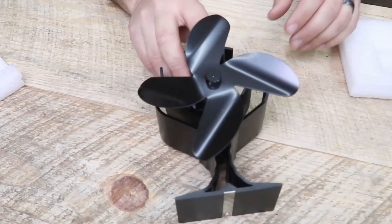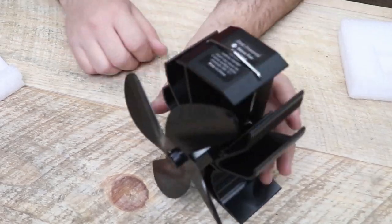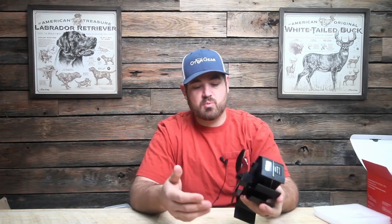We've got our fan itself here. Nothing too crazy, just a little stove fan that you stick right on top of your unit. Hopefully it will push that hot air out. Right off the bat, these blades seem like a little bit thinner of a material — I can already bend them one way or the other. So that's something to keep in mind. If you put this somewhere and somebody kicks it while you're hunting or camping, these blades bend very, very easily. Maybe we want something that's a little bit more sturdy.